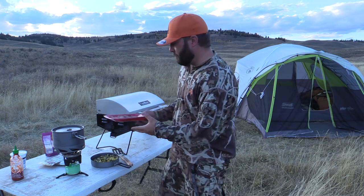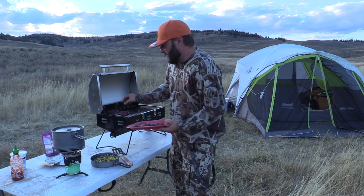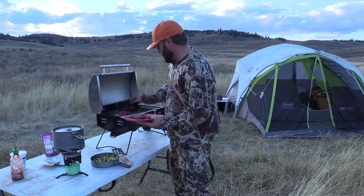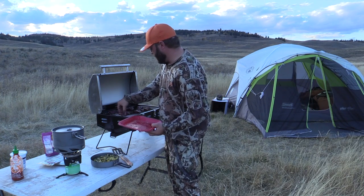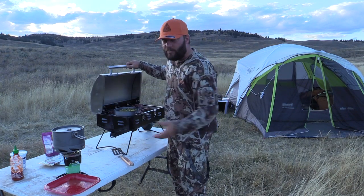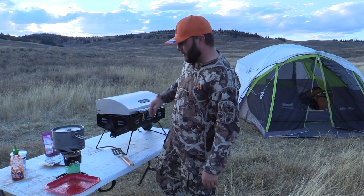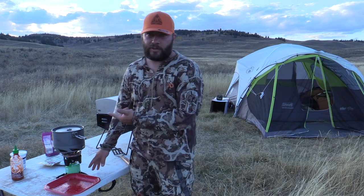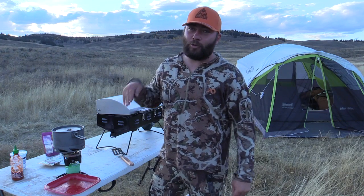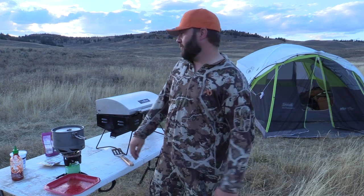We're gonna cook the back straps medium rare, so we just throw them on the grill. I love this Camp Chef grill — it's like cooking steaks at home. I'm gonna make room for the corn and the green beans right here so they warm up. You don't want to cook them, they're already cooked, just want to warm them up. Then the Striker — it's meant for a backcountry stove — we're gonna use it to warm up water fast for the potatoes. These aren't gonna take more than 10-15 minutes.